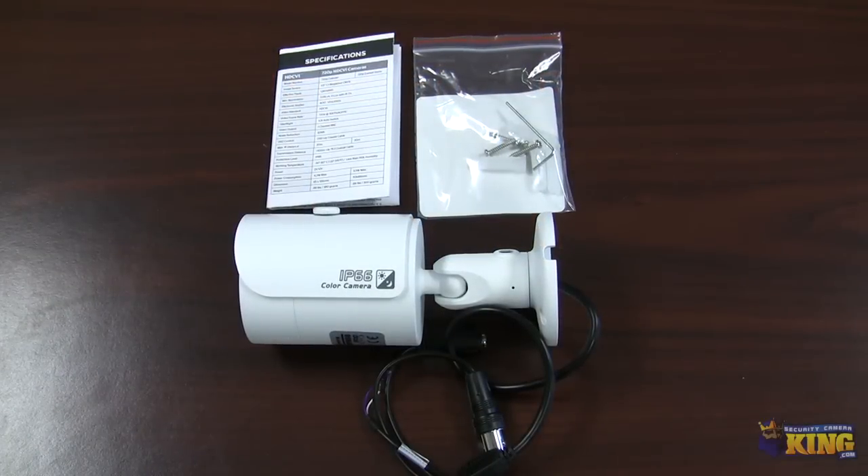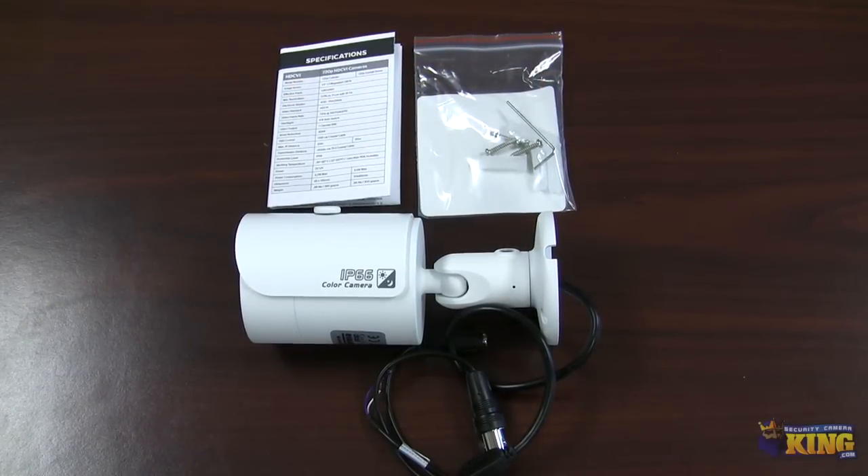This is a quick look at our CVI OB-EL 1MP IR50 HD CVI camera. I'm going to be showing you what comes inside the box and this brand new technology and this brand new camera.